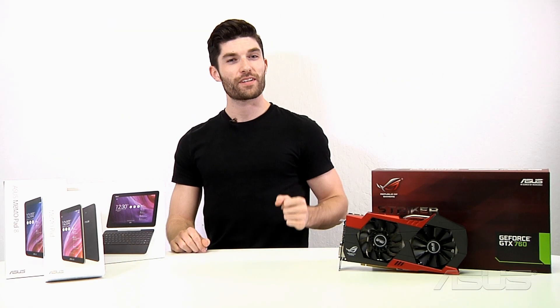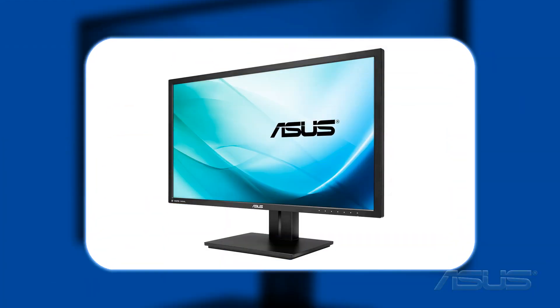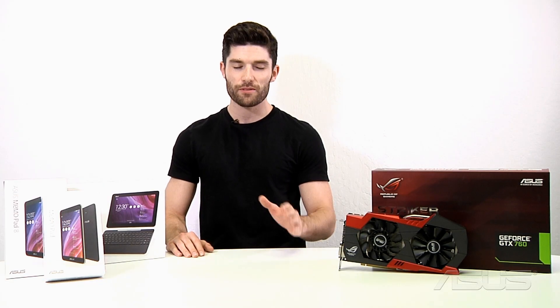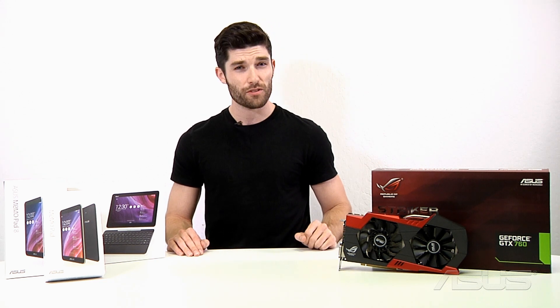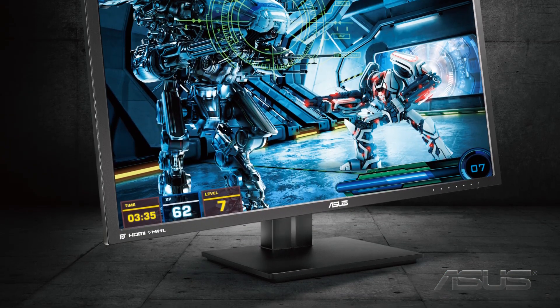The last product we have for you today is the brand new PB287Q 4K monitor. This thing is 27 inches in size, and we've managed to do something quite miraculous with the price — we've kept it to a very minimal $649. Compared to most other 4K monitors, you won't have to take out a bank loan to buy it. It also sports a 1ms response time coupled with a 60Hz refresh rate.